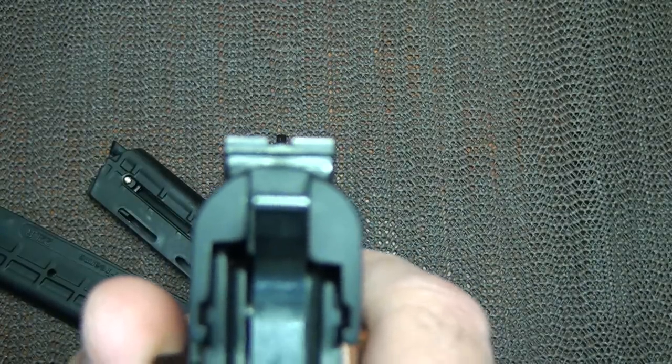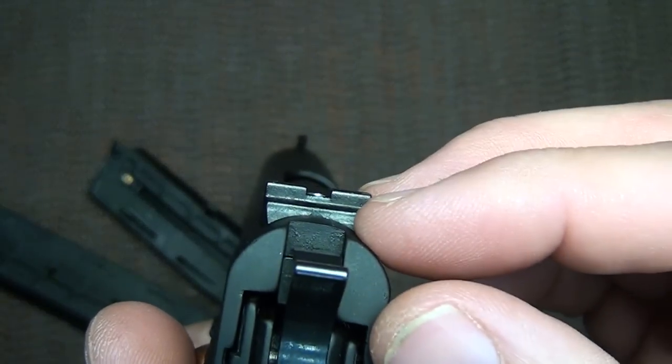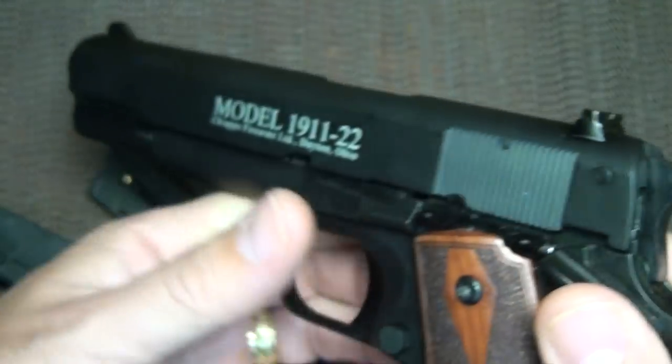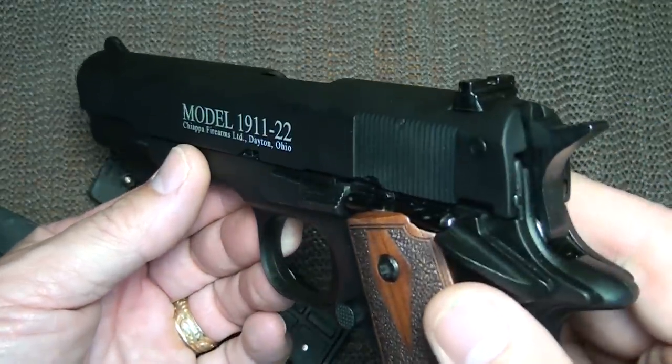The sights are standard GI sights, but they do have a model with Novak sights and a target model. I'm going to tell you, this is a really accurate pistol, which we're going to look at when we go to the range.